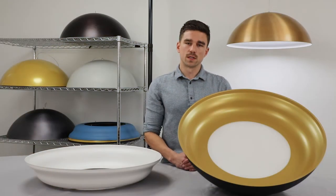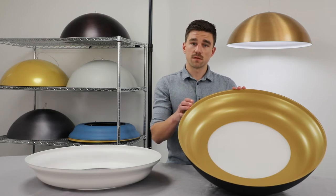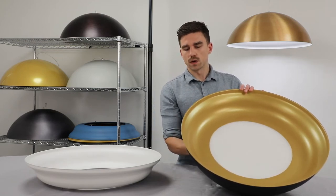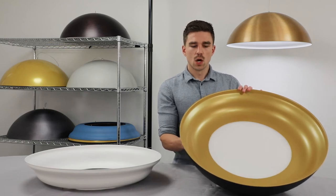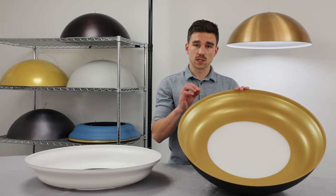Finishes play a major role in the look of this product. The inside and outside surfaces can be specified separately to achieve different effects. The outer finish showcases the simplicity of the product, whereas the inside surface can provide a really fun pop of color, especially when illuminated.